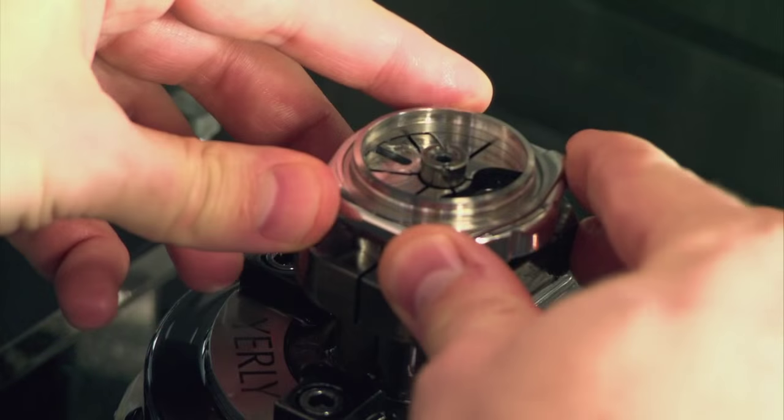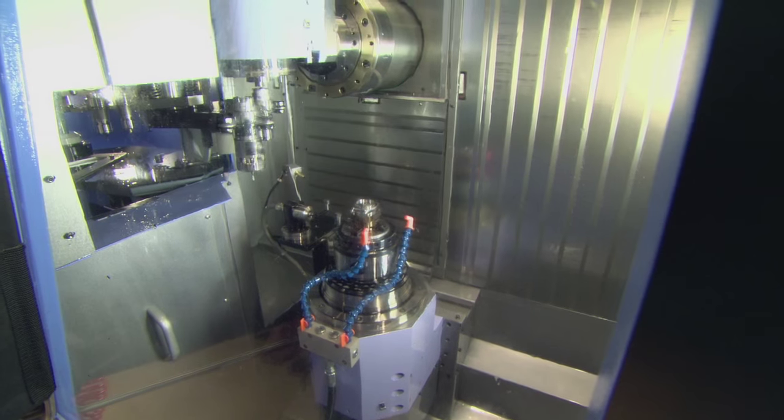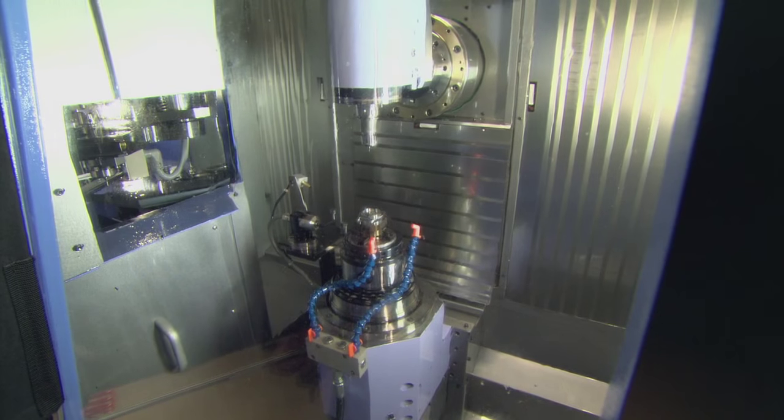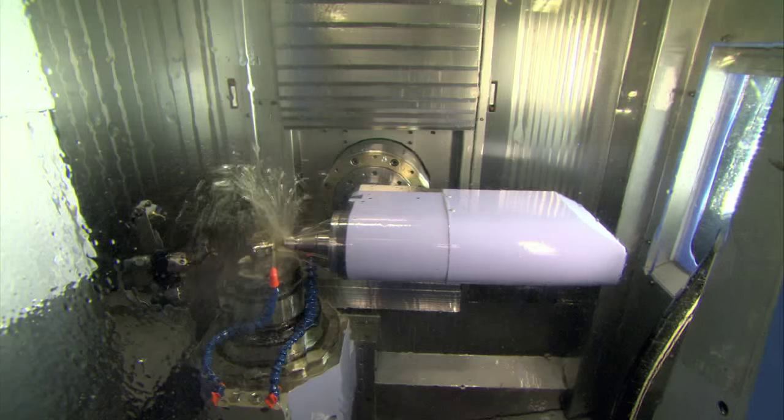The next step is machining. High-tech CNC machines take the stamped blanks and mill-cut any complex shapes and drill fine holes for parts like the crowns or winding knob.